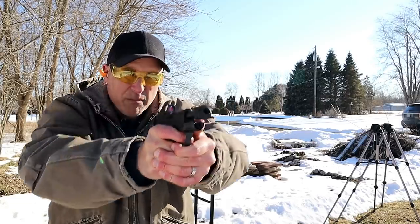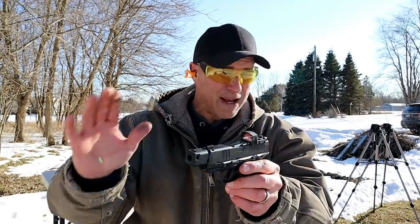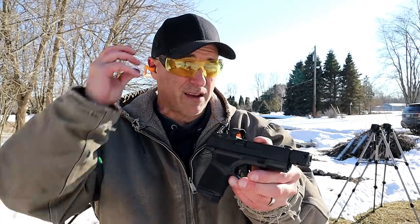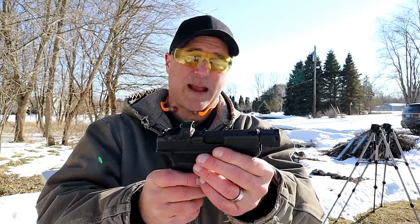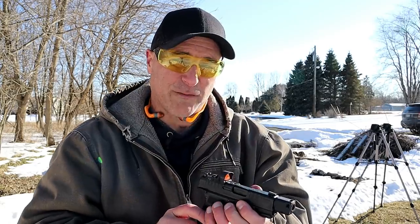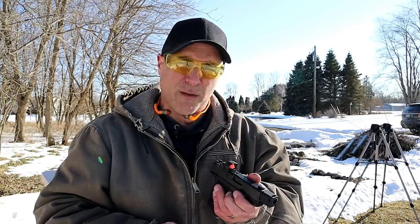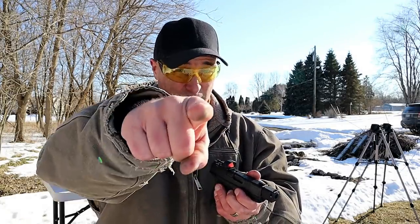So there it is — the Springfield Armory Hellcat RDP. They've expanded the line with this one; you've got the flat dark earth model, the OSP, and now the RDP. It'll certainly be interesting to see what they come up with next. If you like videos like this please subscribe and share — I always appreciate the thumbs up. Thanks for watching and you guys be safe.